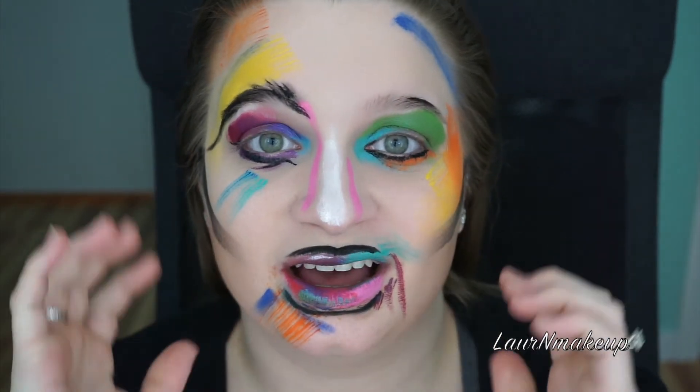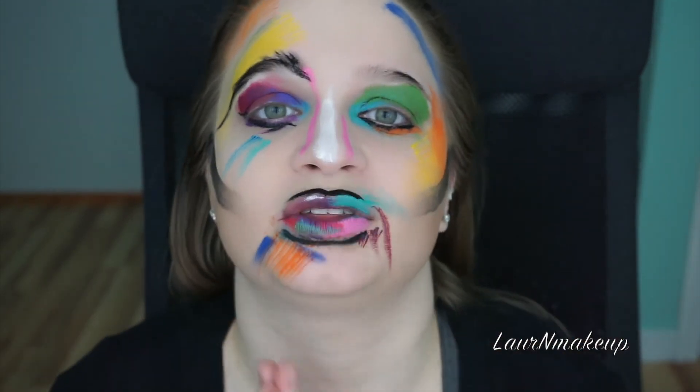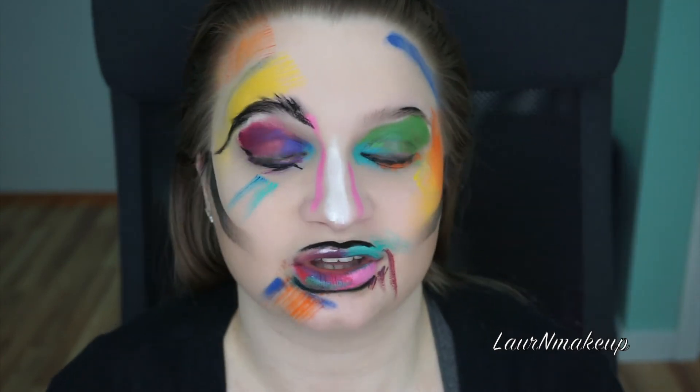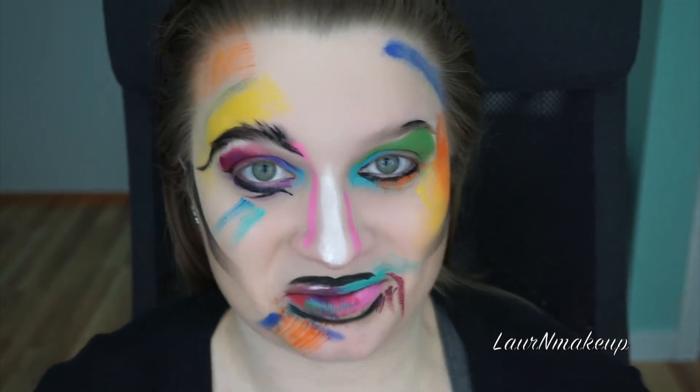Hey guys, I hope you enjoyed watching this — this is my NYX Face Awards 2017 submission. If you enjoyed it, please give it a thumbs up, it really helps me out. I have my fingers crossed — it's the second or third time I've tried to enter. I did something completely different this year: very editorial, very colorful, face paint and fun. Please share with all your friends; the submission period is all throughout April. I would so appreciate your vote because ever since the NYX Face Awards came out years ago I've been dying to be in the running. Thank you so much for watching — subscribe for more videos. I put out new videos every Monday and Thursday, and I will see you in my next one, bye bye!